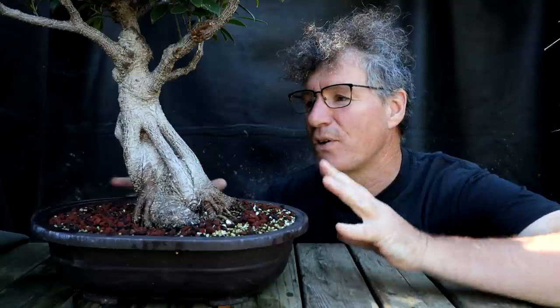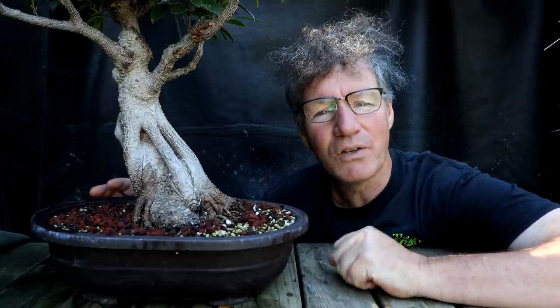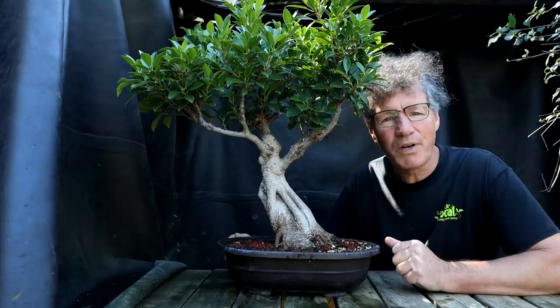I won't be working on this tree in this video. I'll be doing a separate video where I just concentrate on this tiger bark ficus, making it look as good as it can. I'll move the tree into a nice sunny spot until I'm ready to do the work on it.